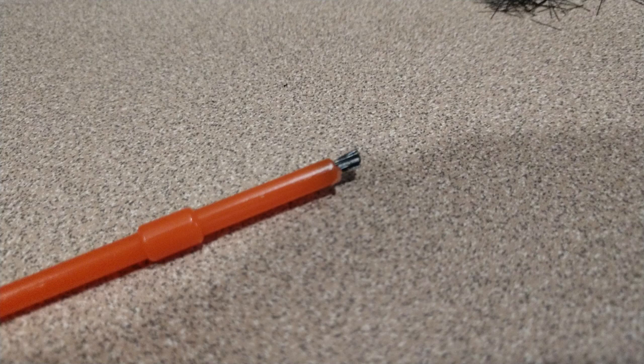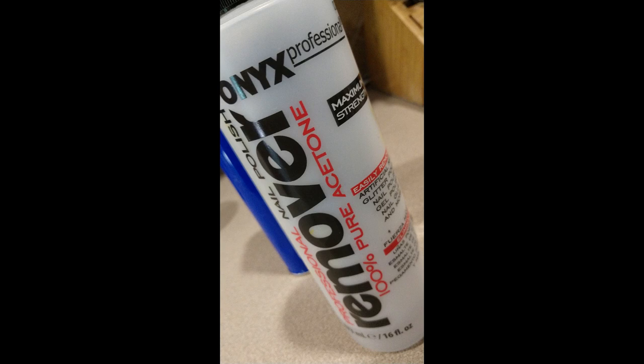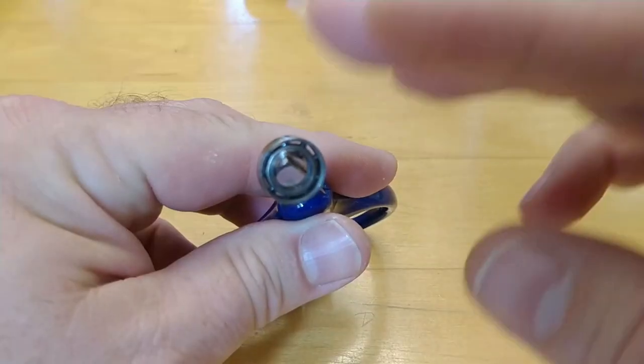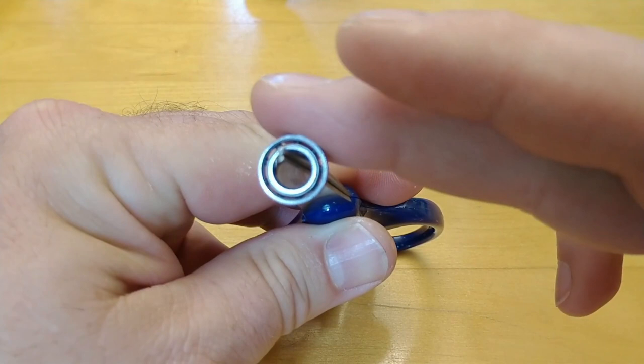My favorite solvents for cleaning and degreasing reel bearings are naphtha and acetone. You can find 100% pure acetone or sometimes a fingernail polish remover at grocery stores — just make sure it's pure acetone. I like these two solvents because they dry so quickly; naphtha takes a little longer, acetone dries really fast. I put the bearing in a container with solvent and let it soak for about 10 to 15 minutes, then come back with the stiff-bristled brush to clean it out. If you spin the bearing while holding the inner race, you'll hear metal-on-metal contact confirming it's clean and moving freely.